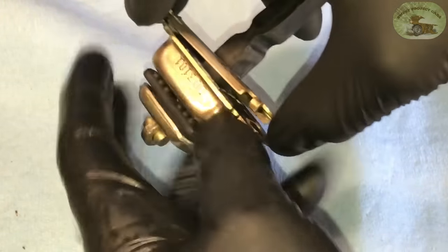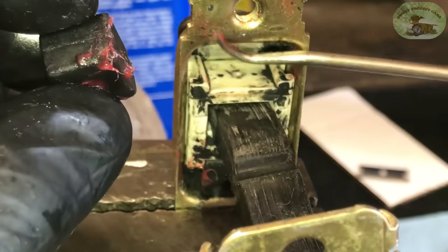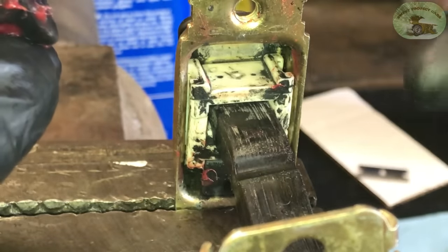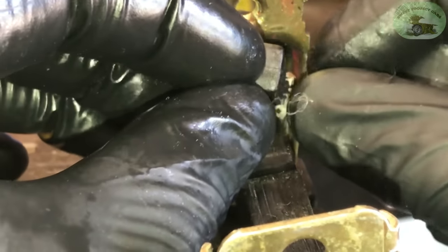We mounted it in the vice and put a little full synthetic grease on it. You want to make sure you don't push back on this rod, because if you do all those pieces will fall out — you don't want to do that. All you have to do is take this piece and make sure there's grease on each end of it.